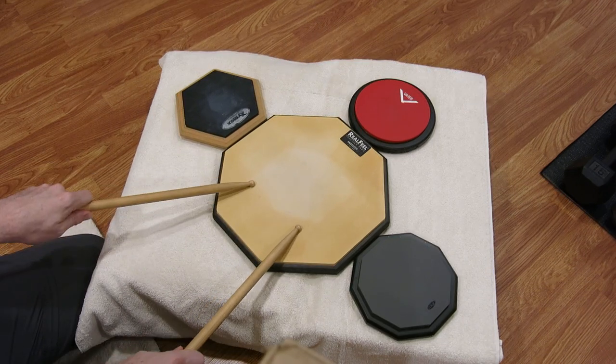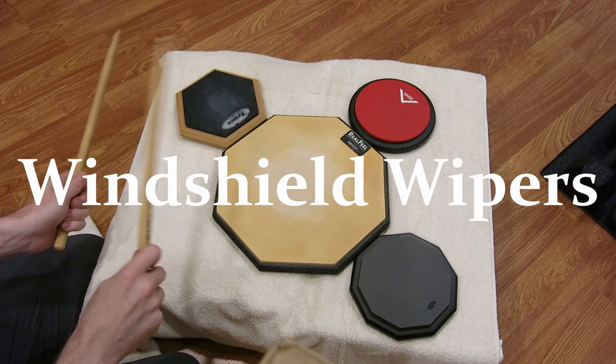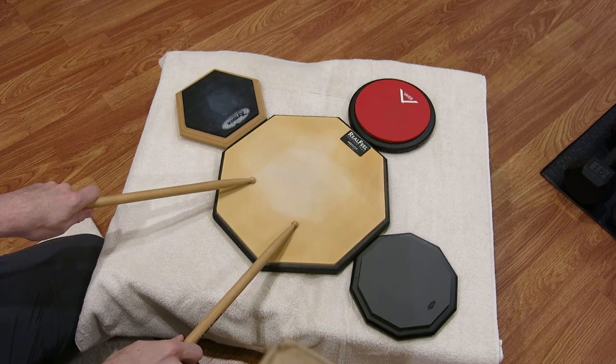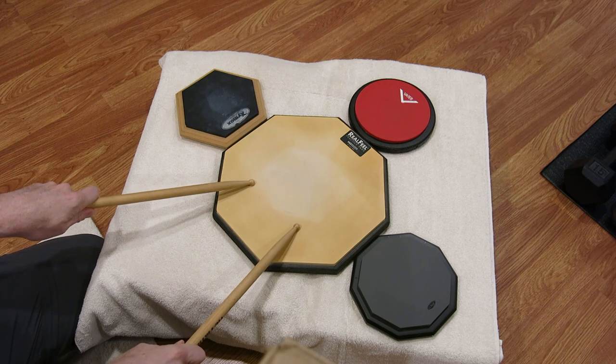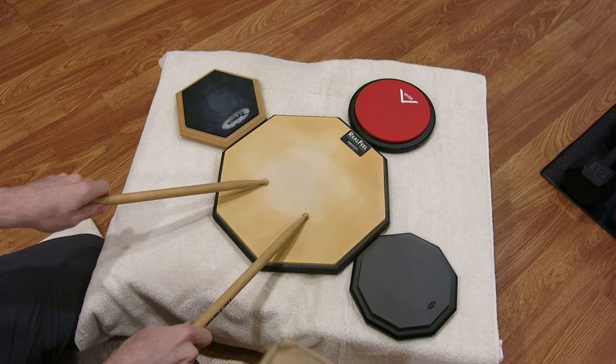The next drill I call Windshield Wipers because of the back-and-forth motion. This drill goes right, front, front, left, front, front. It looks like this.